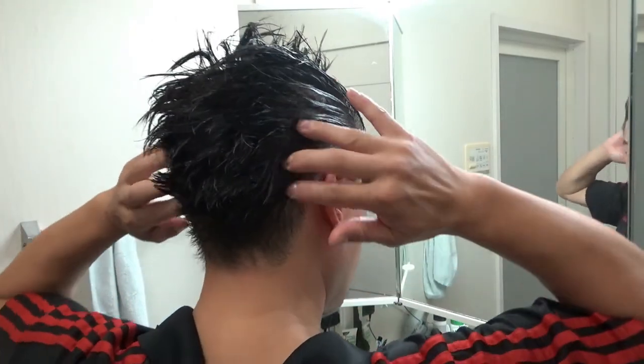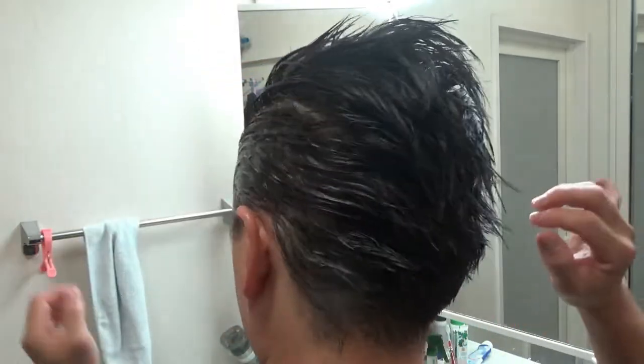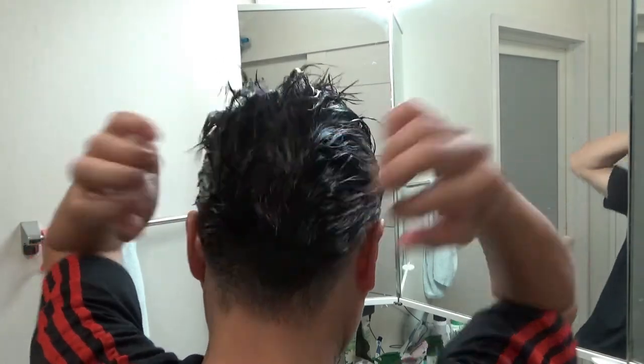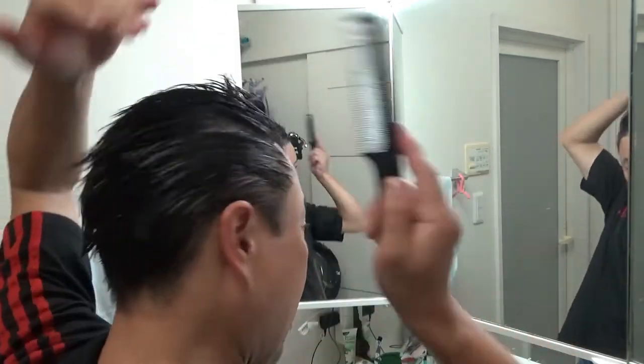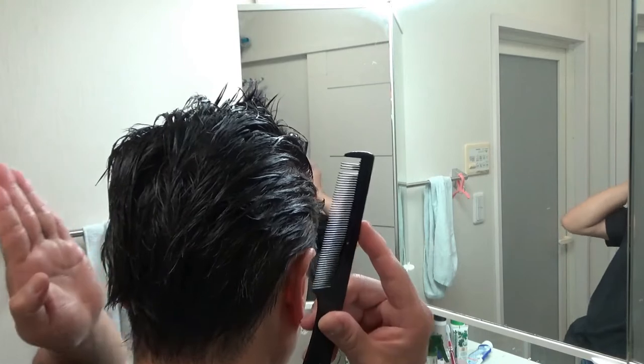Make sure you work the back as well, like this. The way I comb my hair, I comb it this way and this way, so the back part goes in. Okay, the back part goes in.